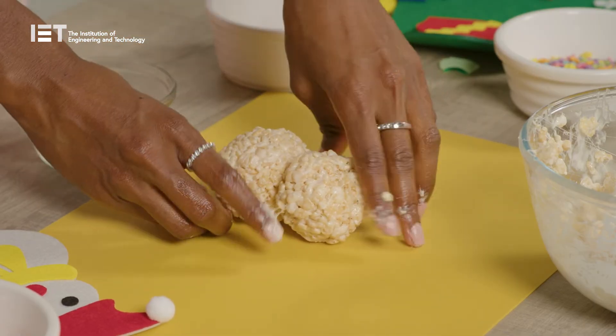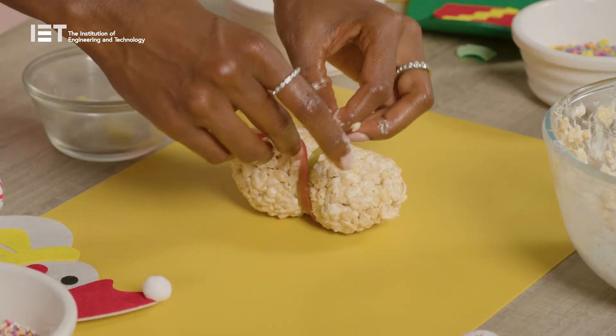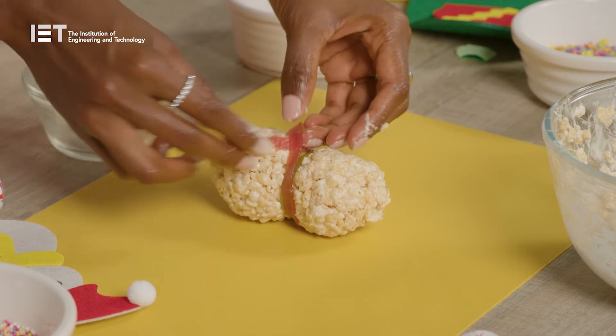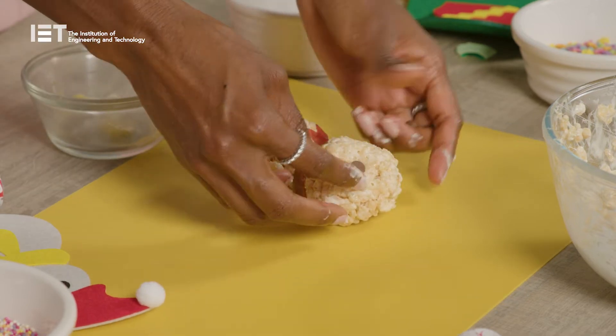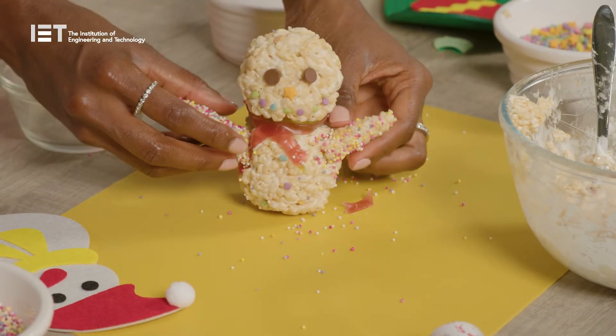The mixture should be sticky enough to hold them. If not, a dab of butter icing can help. You can make a scarf for your snowman with lengths of fruit loop and decorate with chocolate chips and sprinkles and anything else you like, and get ready to enjoy.